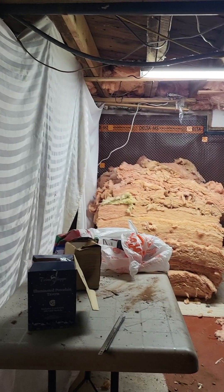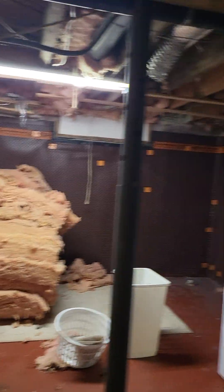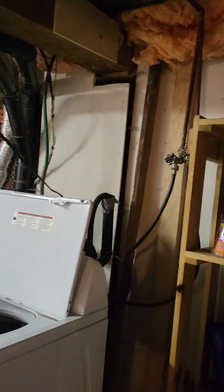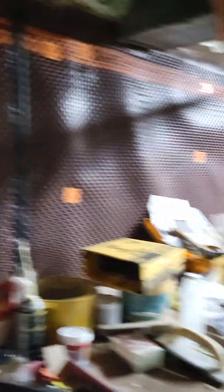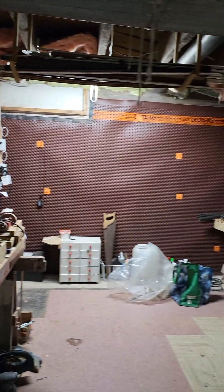Everything needs a good cleaning, but besides that everything looks good. Good high ceiling too — hats off to those architects. This is the workspace area, a little shop down here.